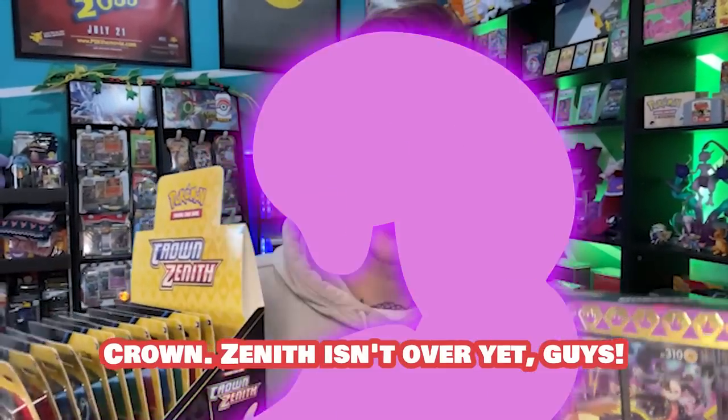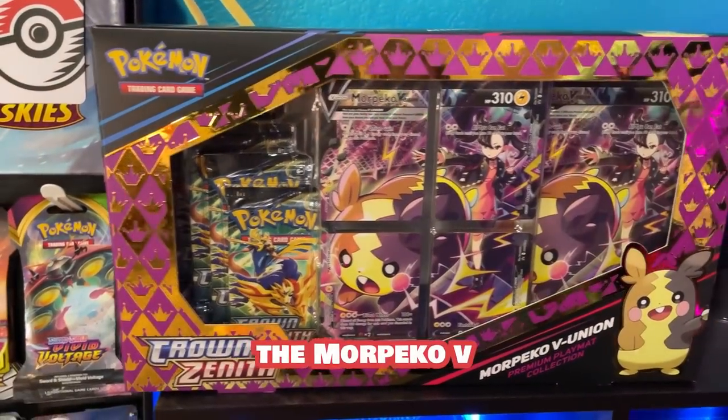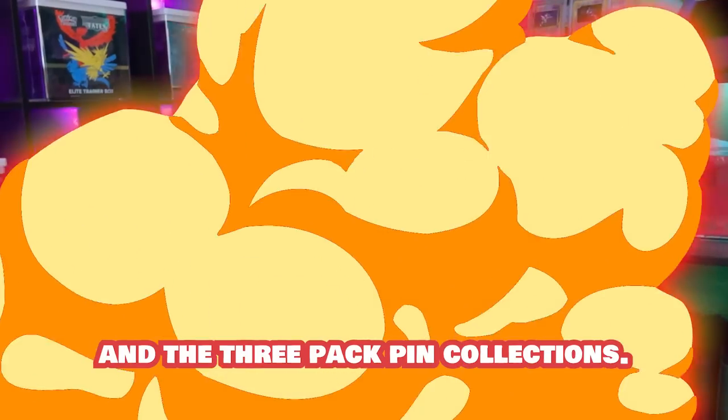Crown Zenith isn't over yet, guys. Two brand new boxes just dropped: the Morpeco V-Union Premium Collection and the three-pack Pin Collections.